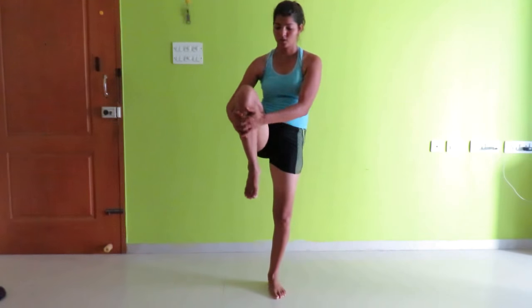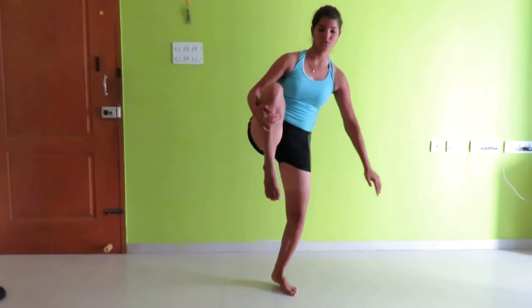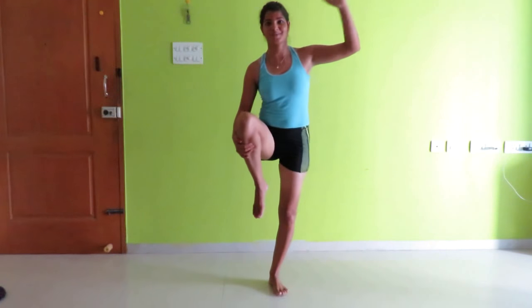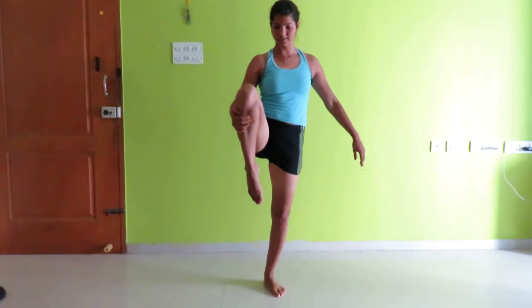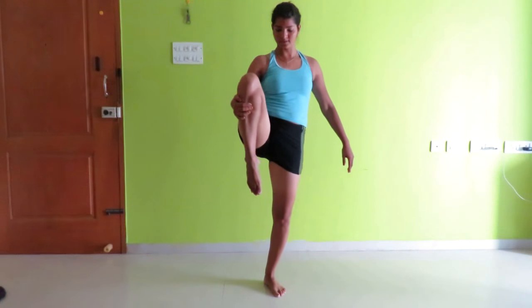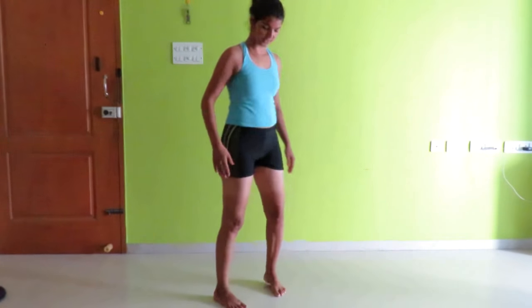Then hold it up to the maximum. If you are losing balance you can hold anything nearby for support. Hold for a count of 10, then stretch it back.